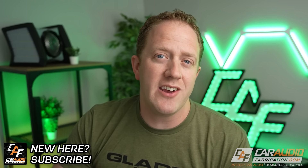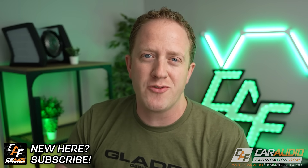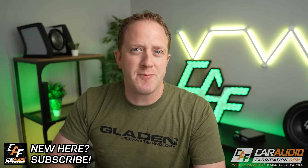Hey everyone, I'm Mark. Welcome to Car Audio Fabrication. Here on this channel, we learn how to master car audio and how to design, build, and install our dream car audio system. If you're new here, we'd love to have you as a subscriber.